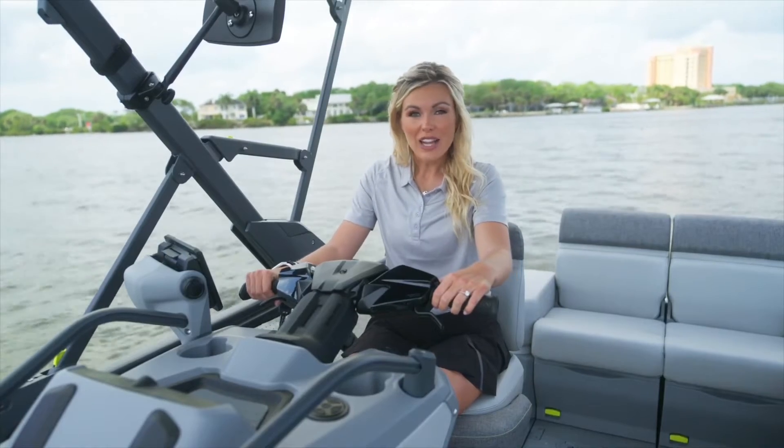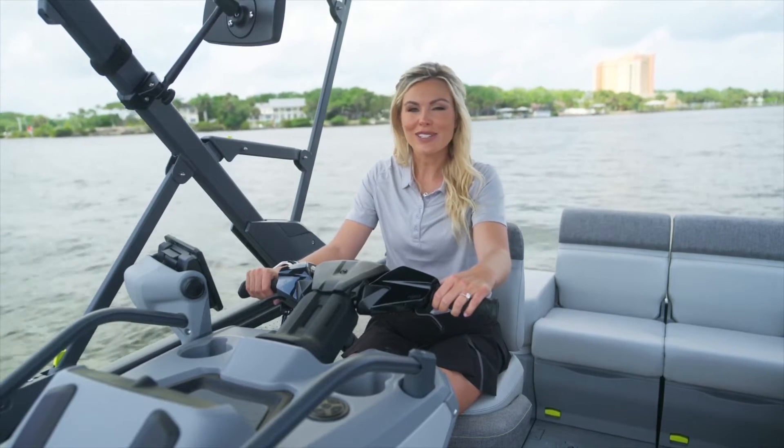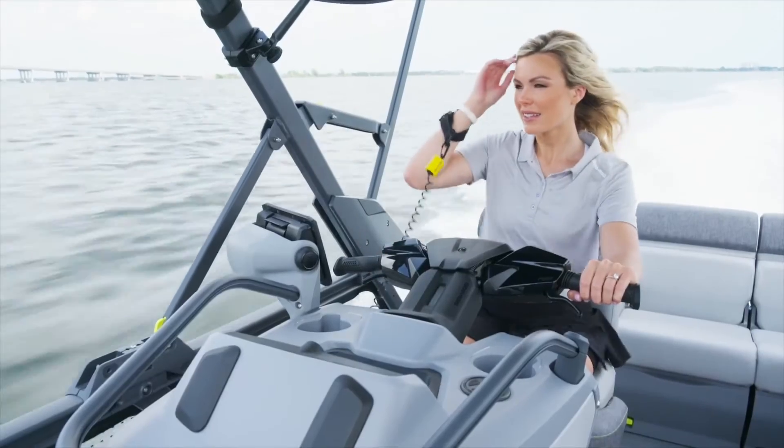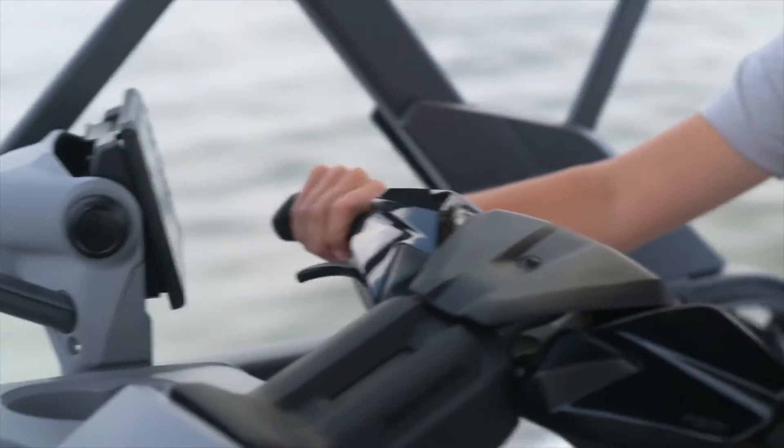On the right side of the left switch you have a cruise control button. Once you've reached your desired speed you can press this and you'll be ready to cruise. You can let off the throttle and, although you'll need to keep your hands on the handlebars, you can just relax.